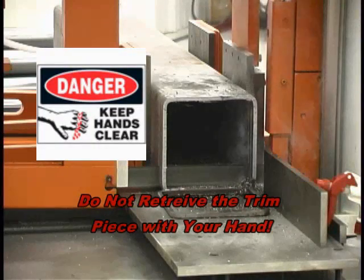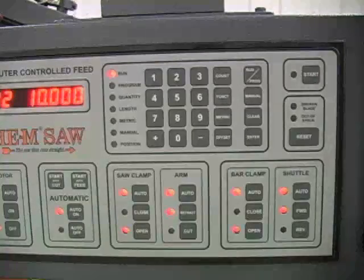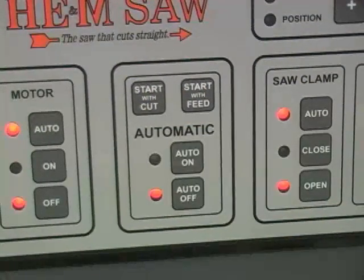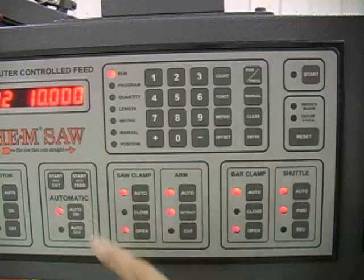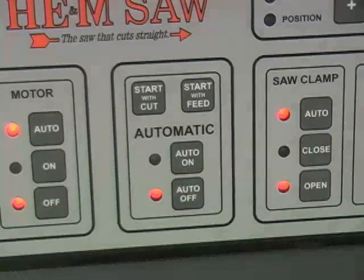Do not reach into the cutting area with your hands to retrieve the trim piece, as it is not safe to do so. The start with feed button, pressed simultaneously with the safety start button, starts the automatic cutting sequence by feeding the first part forward to be cut and will continue to cycle until the programmed number of pieces has been cut. The auto off button can be pressed at any time during the cutting cycle to stop the job. Pressing the auto off button after the upper limit switch leaves the upper limit stop will allow the saw to complete the cut and then stop until the automatic cutting sequence is started again.